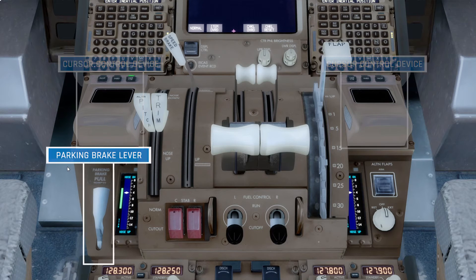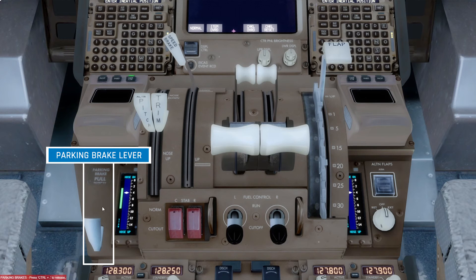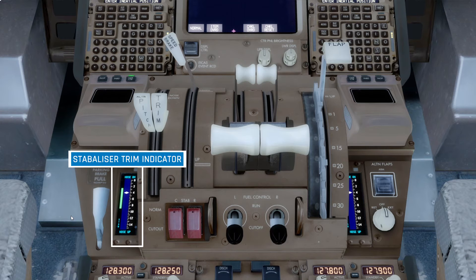Next up, we have the control stand, which contains several levers. First, on the left, we have the parking brake lever, which simply sets the parking brake when it's pulled up. Next to that, we have a stabiliser position indicator. Rather than having a trim tab, the 777 will simply move the entire stabilisers, or elevators, to put the aircraft into the correct trim.